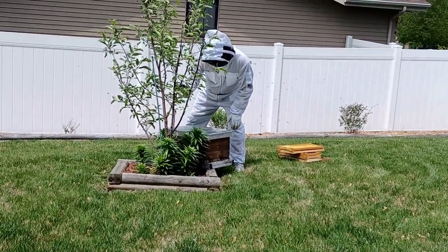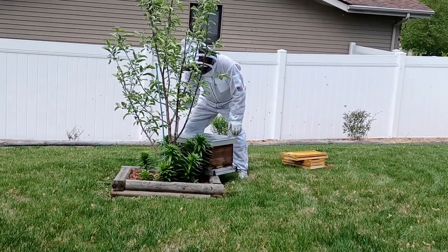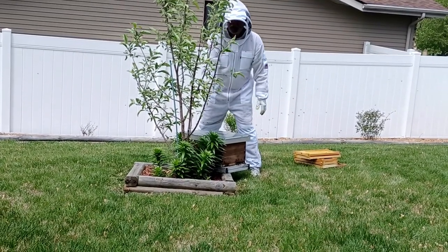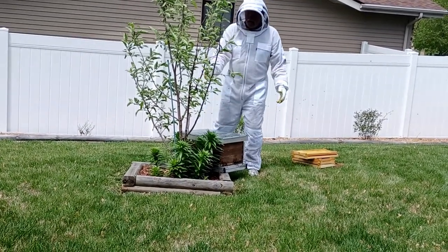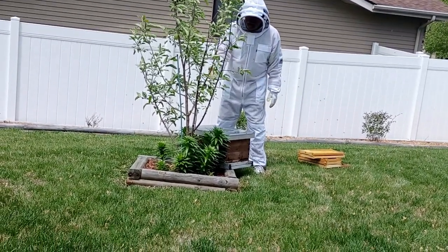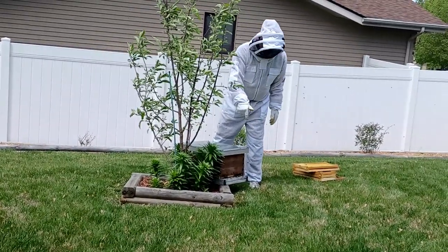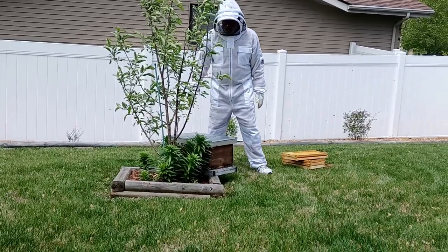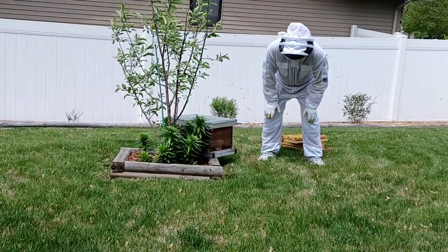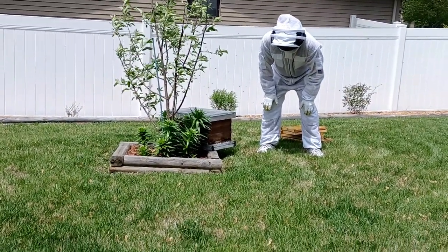Right now, I'm checking the limb to make sure the queen is not on that limb. I do not see her. Then I'll kind of back up, come over, take a real good look and make sure that all the bees are going in the entrance — that'll let me know for sure that the queen is in that hive. And they are definitely all going in the hive.